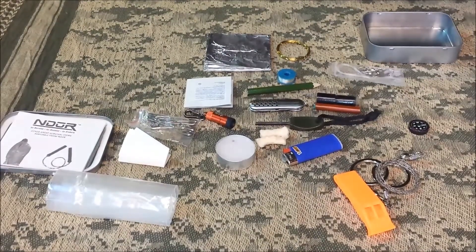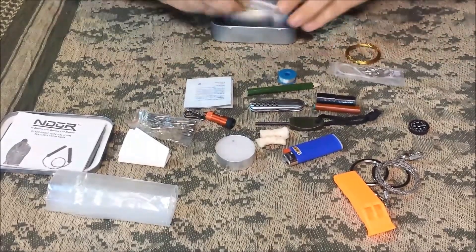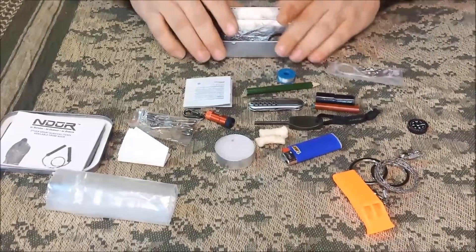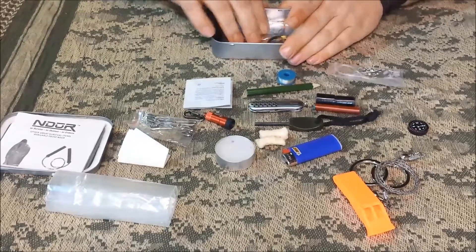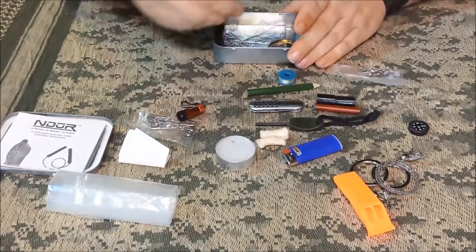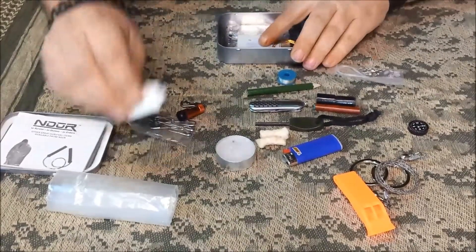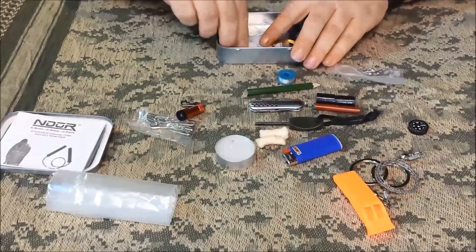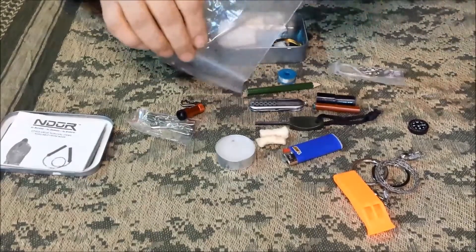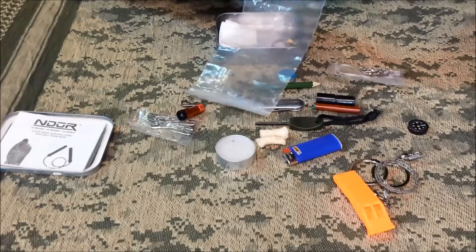So that's what I would change out for my personal kit. I'd keep the foil and the snare wire just for making a bail for the tin foil cup. I'd keep the alcohol swabs — not only for first aid but for fire starting. I'd keep the coffee filter for pre-filtering water in this little bag, just rolled up a little tighter.